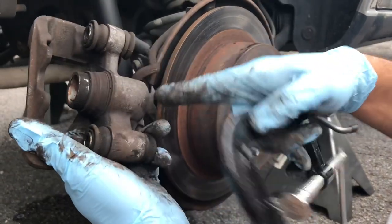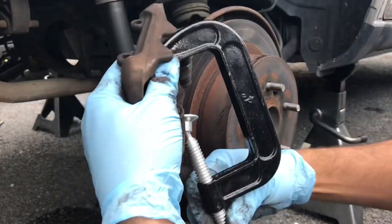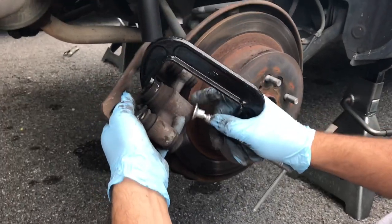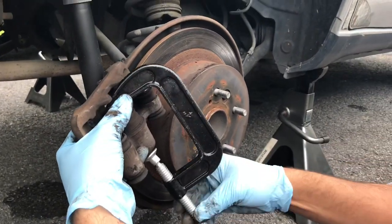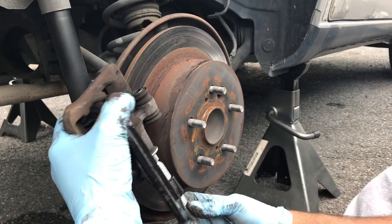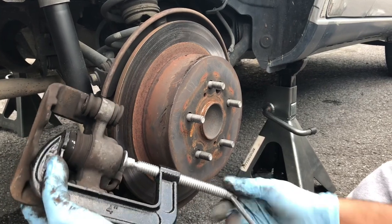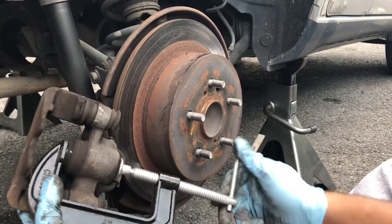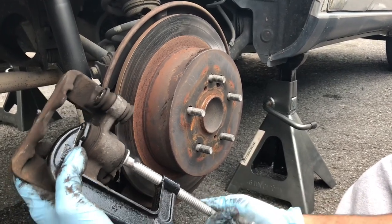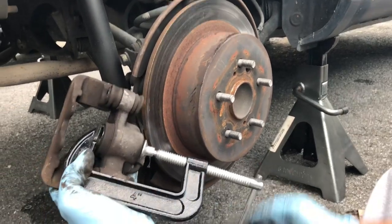So once you have the brake pads out, that's what you're going to be left with. You can take one of these C-clamps and set it to compress the piston. These are like $3 at Advance Auto — it's worth getting if you don't have it, because you can try using a vise grip or pliers but it's not worth it. You compress the brake caliper piston like this. Very, very simple.